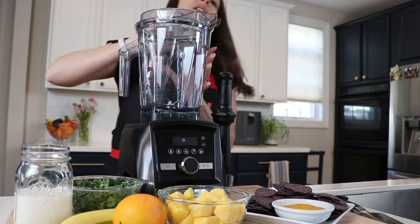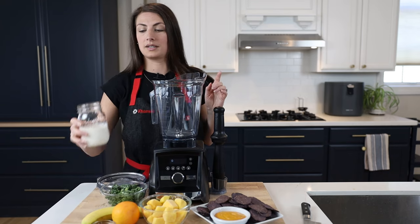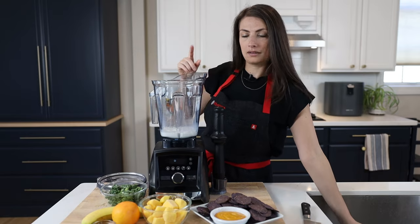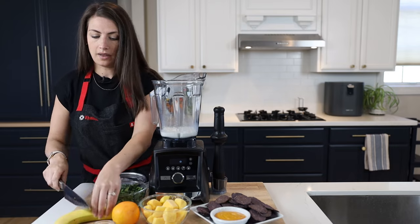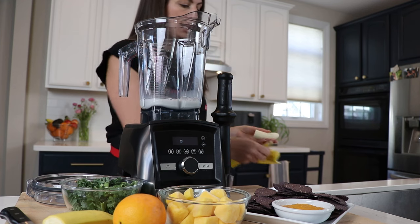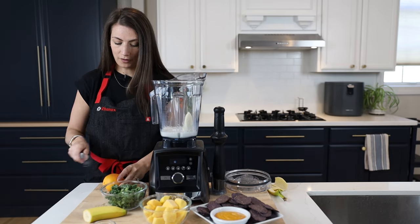We're going to make the OMG Green Smoothie, formerly Carolyn's smoothie. I'm going to use one cup of a milk of your choice — always put the liquid in first, that's a good Vitamix trick — and then half a banana. I'll feed the other half to my children who eat all the bananas.